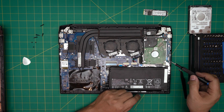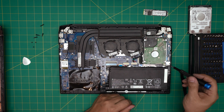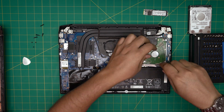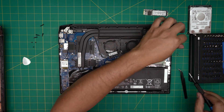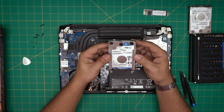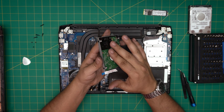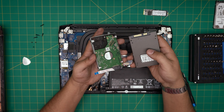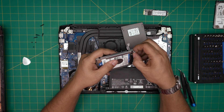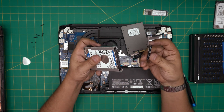To remove the hard drive, take out the three screws holding the metal bracket called the caddy. Once those are out, lift the hard drive out — this one is a one-terabyte Western Digital, low profile. You can replace it with a two-terabyte drive or any size SSD. Remove the SATA adapter by pressing your finger on the adapter itself and pulling it backward — don't pull on the cables.